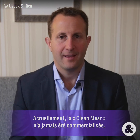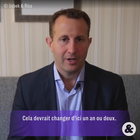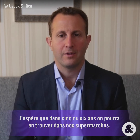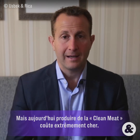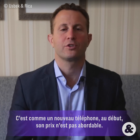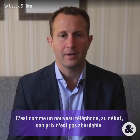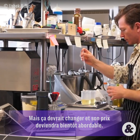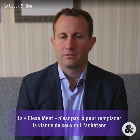While there has been no clean meat that has been sold anywhere on Earth yet, that will likely change in the next year or two. I would imagine that maybe within five or so years we could have clean meat actually on supermarket shelves. Right now they are very expensive — kind of like the original smartphones — very expensive and not really affordable for everyday people.